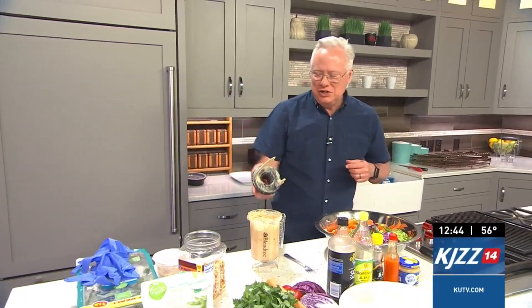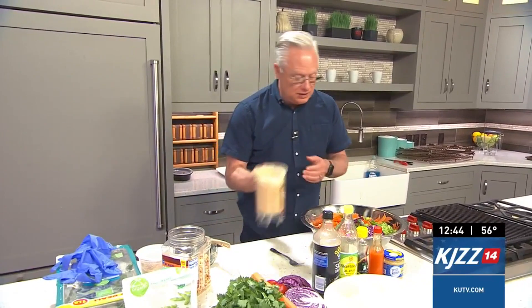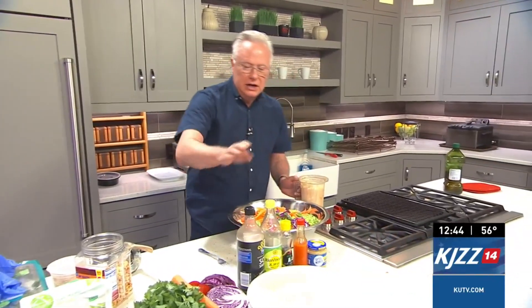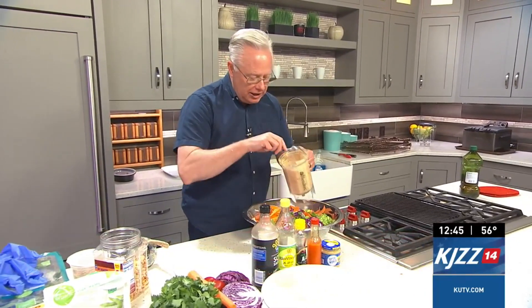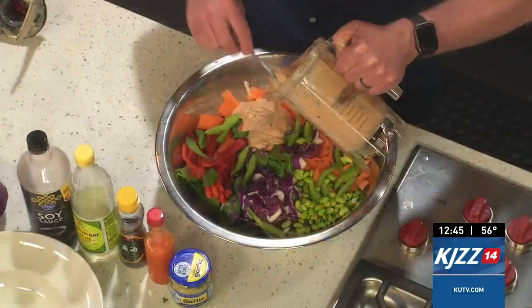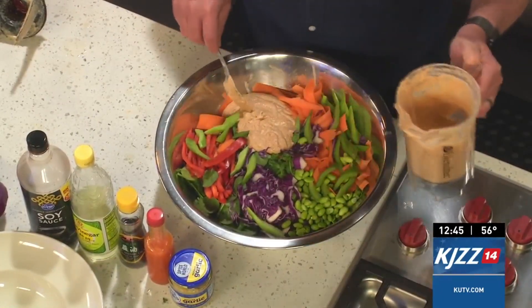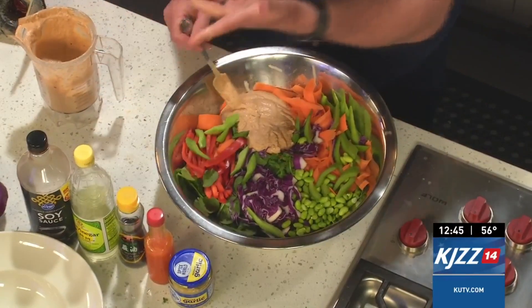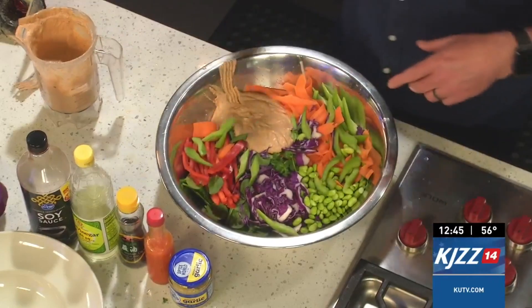Welcome back! I've blended up the peanut sauce with soy sauce, rice vinegar, sesame oil, hot sauce, garlic, and some seasoned salt — along with the peanuts — and it is a homemade peanut sauce. You can also make your own peanut butter in there if you desire.